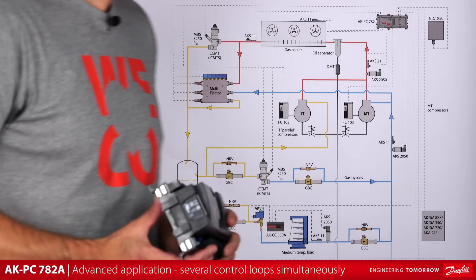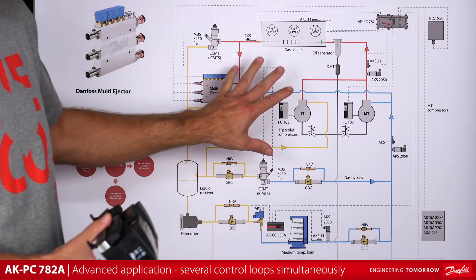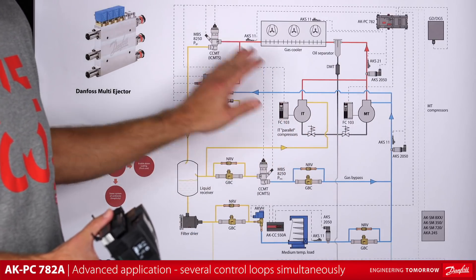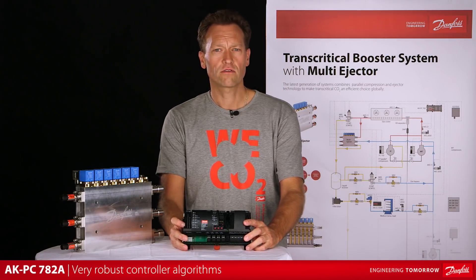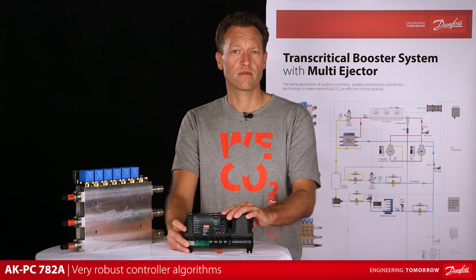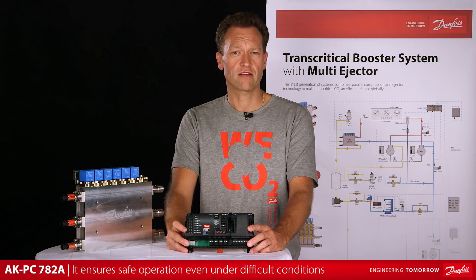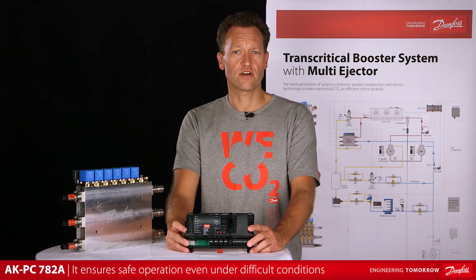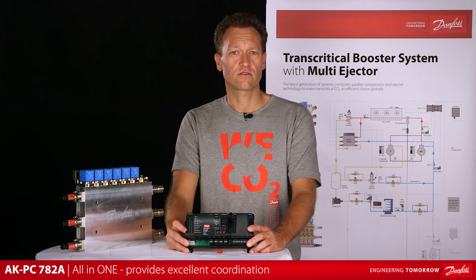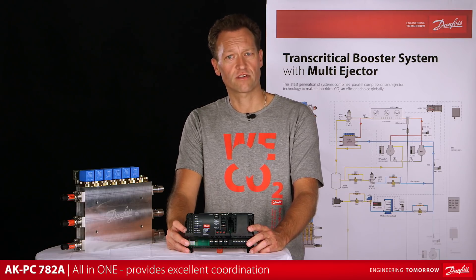The transcritical CO2 pack is an advanced application. It consists of many components which are all monitored and managed by the pack controller. The pack controller will execute several control loops simultaneously on the application. All the control algorithms are very robust — the AKPC782A will do a good job if started up based on default settings alone. Even with a less than optimal configuration, the algorithm will ensure safe operation and do a decent job under difficult operational conditions. With everything in one controller, there is excellent coordination between the different control loops in a transcritical pack, for instance, the multi-ejector control and compressor control.